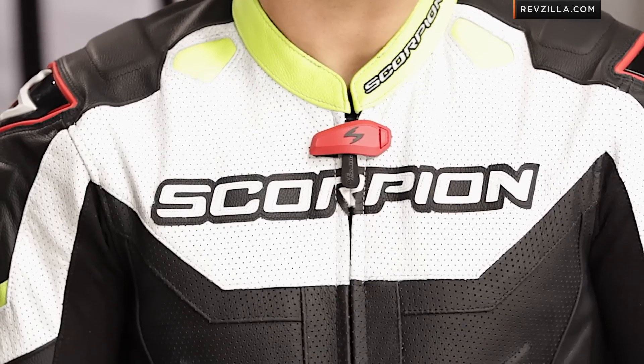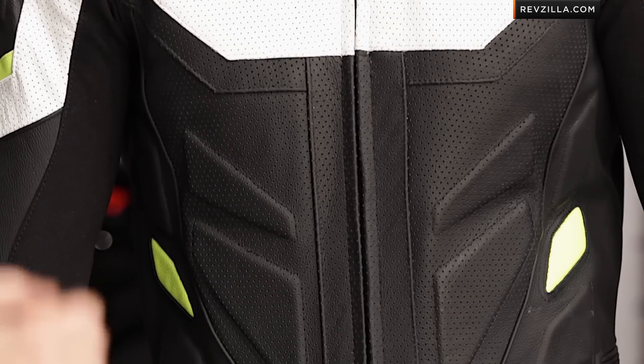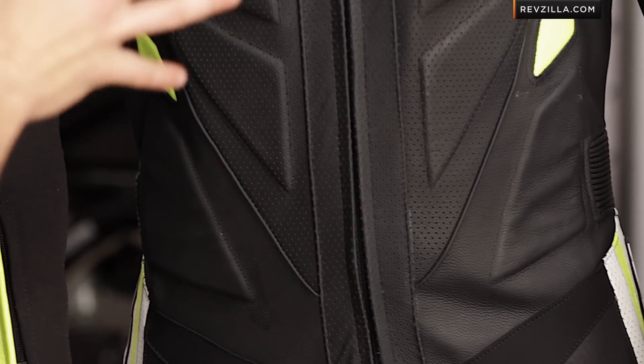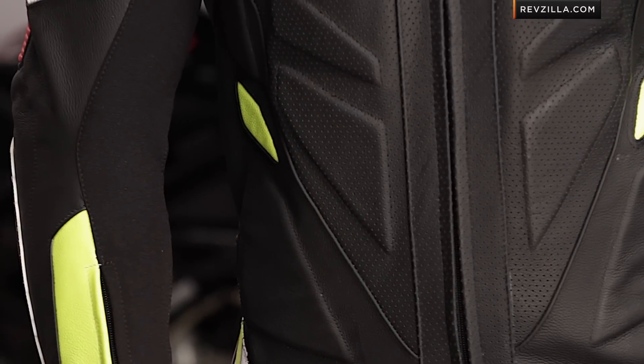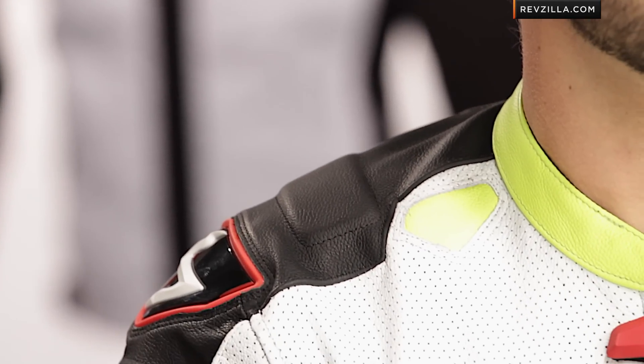Raf can be between a size medium and a large depending on leathers and how they're cut. From an aggression standpoint, when we think about relaxed race suits versus intermediate and hardcore race suits meant to be really optimized in the tuck, this bad boy fits somewhere in the middle. The Podium is more of an intermediate race fit — still comfortable enough to stand straight up and down, but it's not overtly baggy.